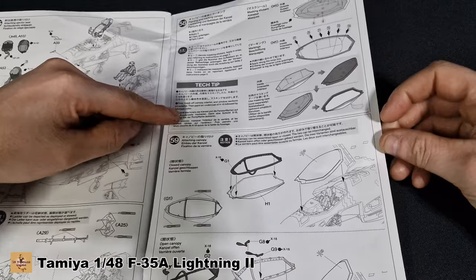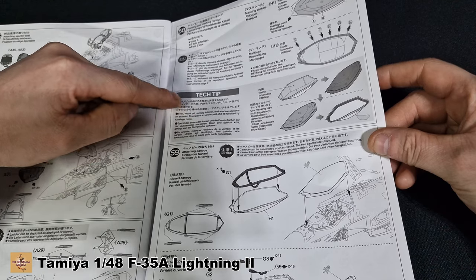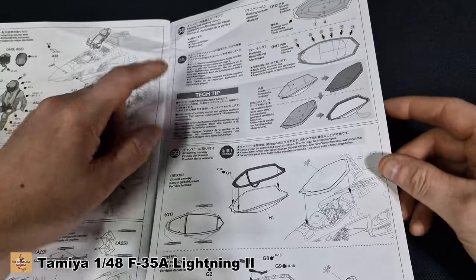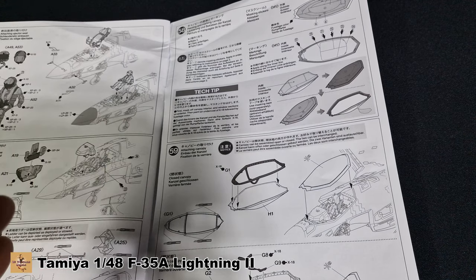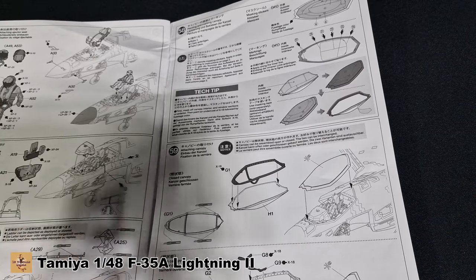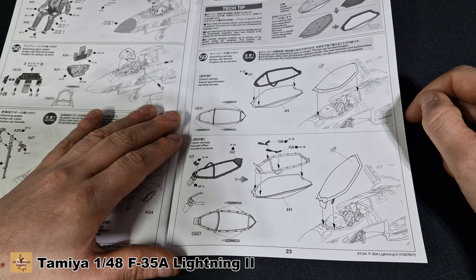You get the option for two canopies — I'm not sure why they've done that. This is the masking of your canopy. You do get a printed mask but it's not die-cut — I don't know why they don't do die-cut masks for this kit. Their car kits come with die-cut canopy masks for windshields, but not for the aircraft — which is strange especially for the price you pay.